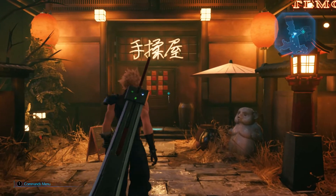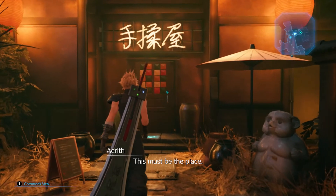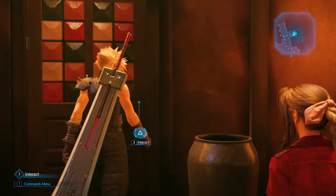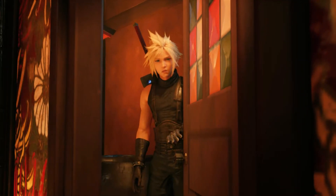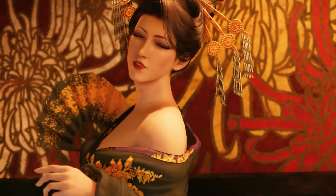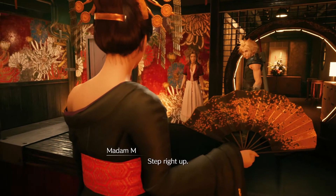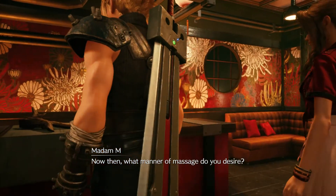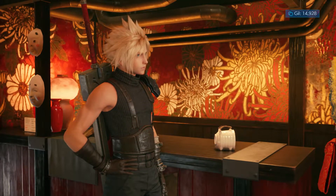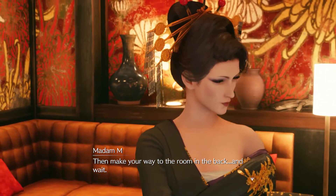There's this energy pulsing from my fingertips! This must be the place. Welcome, welcome. Just the two of you, step right up. Now then, what manner of massage do you desire? Then make your way to the room in the back, and wait.